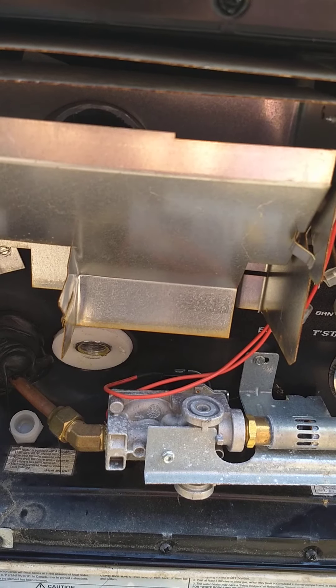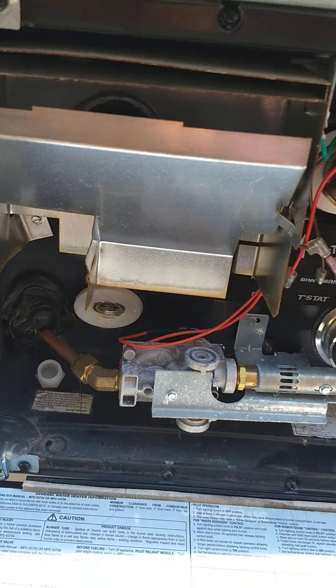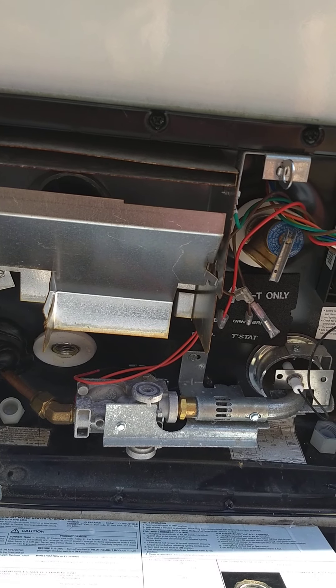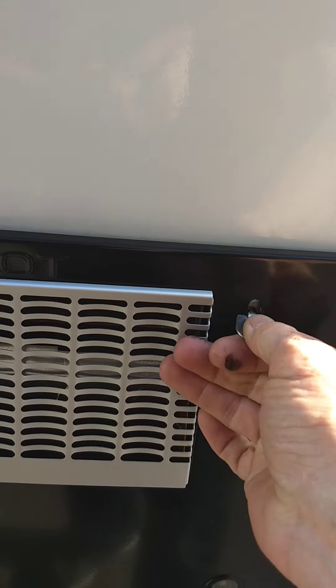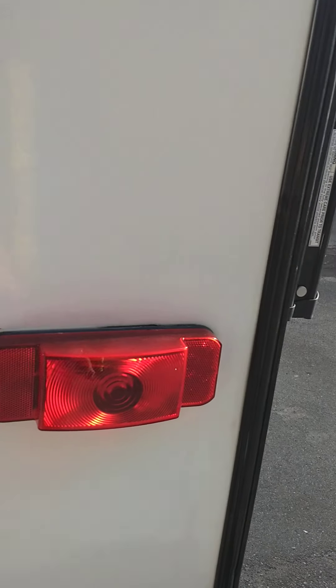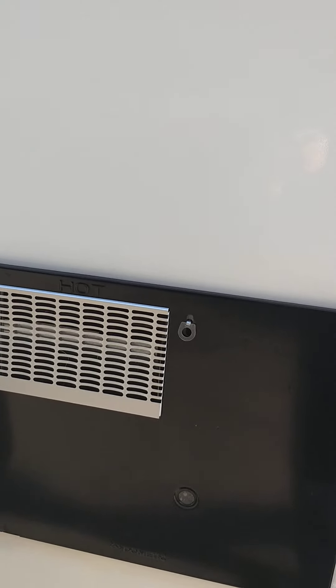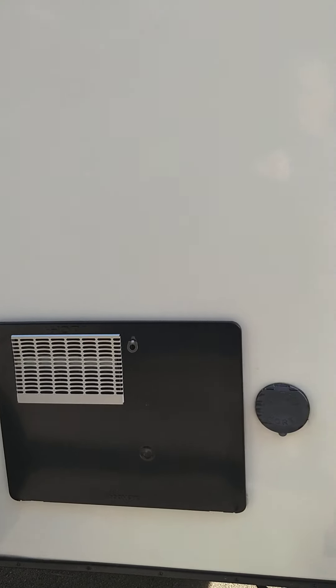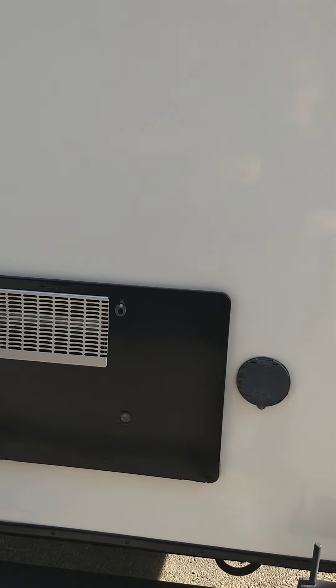Always make sure the water tank is filled before you turn on the gas or electric, because you don't want to run it without water in it or it'll damage it. Also, you have to remember to bypass your water heater before you pump antifreeze into it. Before it's winterized, you have to bypass the water heater — there are valves on the back. It's something you have to research a bit or have it done if you don't know.